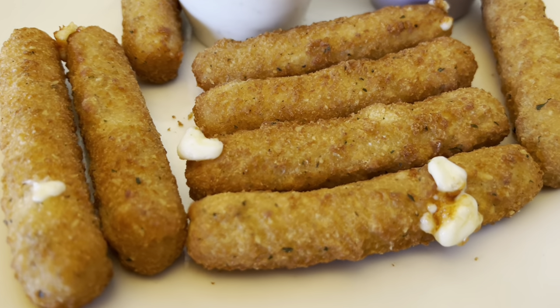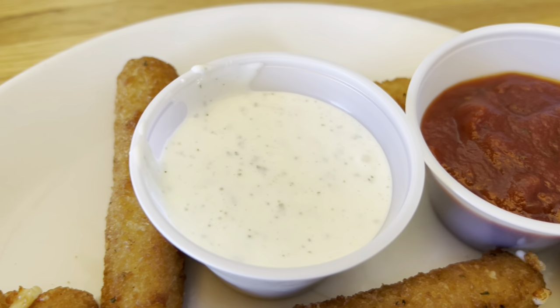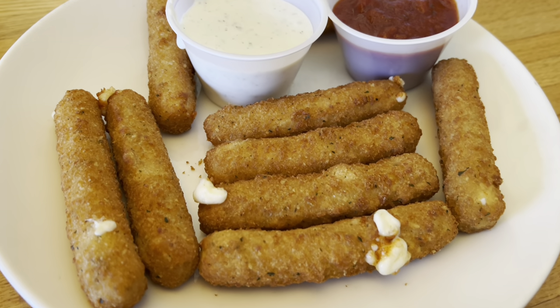Here are the mozzarella sticks. Got marinara sauce and ranch dressing to go with them. Hopefully I'll get a cheese pull out of it.